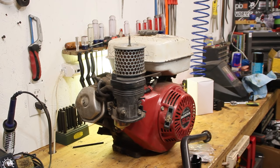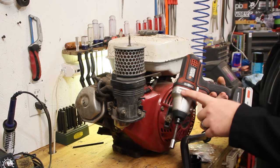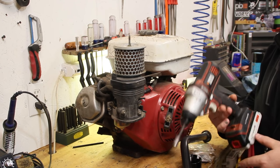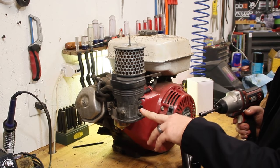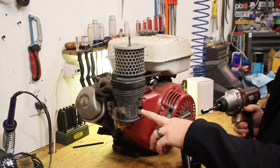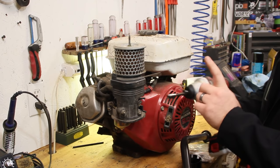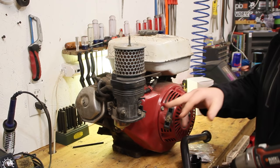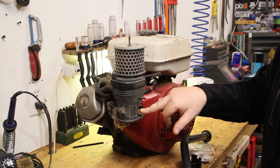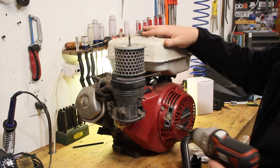Let's get to taking off this air filter box. I get a lot of crap for using an impact on pretty much everything. The reason I use an impact is simply speed - not because I want to torque things on or they're too hard to break loose. I'm going to do this one with my impact and this one with the ratchet just to show you. If you shave off three seconds off this one, that's a lot of three seconds over all the bolts.